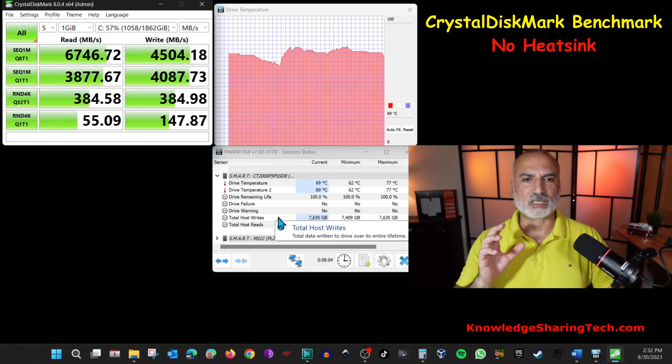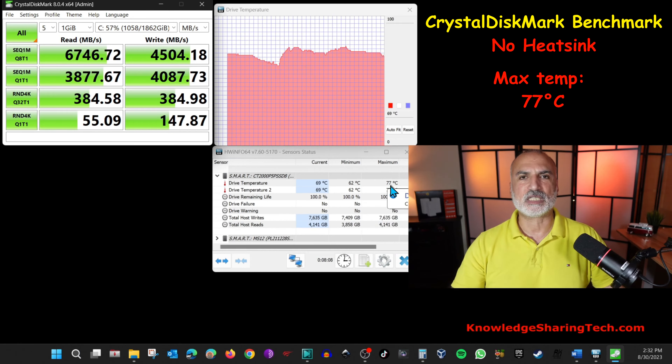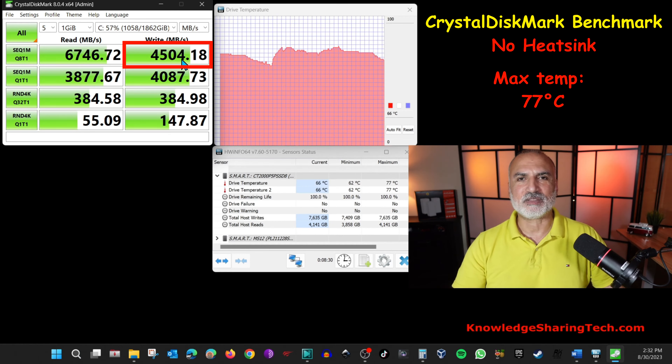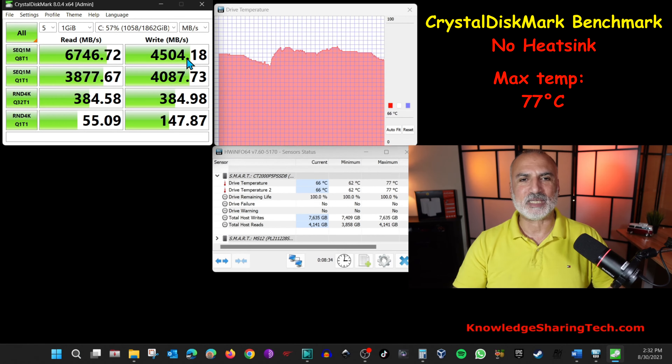The Crystal Disk Mark benchmark test finished. The maximum temperature the drive reached was 77 degrees Celsius, which is a little bit high, and the speed achieved matches the advertised speed of the drive except for the write sequential speed, which was almost 500 megabytes per second less than the advertised speed.